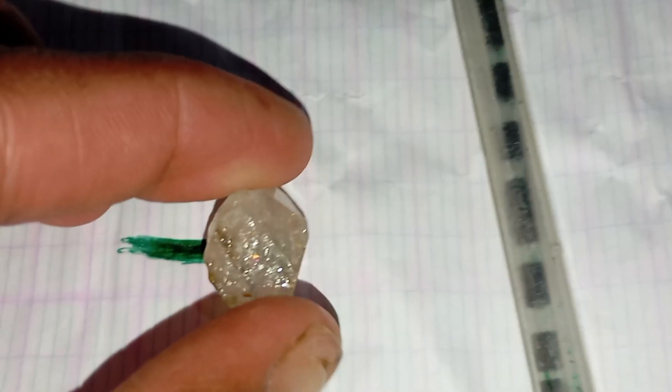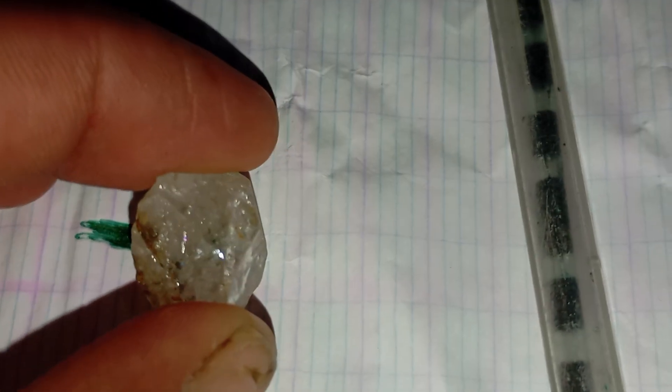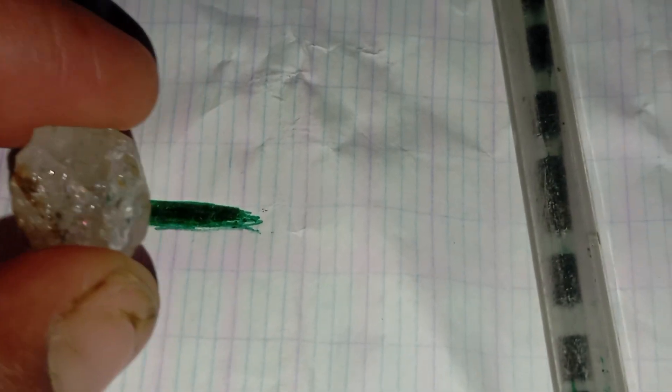If the line appears visible and clear, your stone is likely not a diamond. It could be quartz, glass, or another transparent crystal.